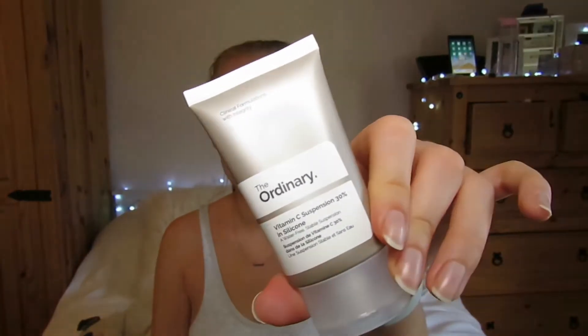First off I'm taking The Ordinary Vitamin C Suspension — just take a small pea size like that and apply that all over.